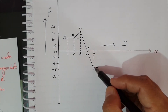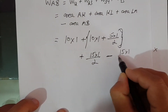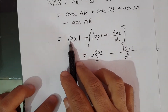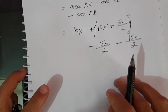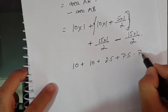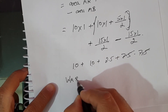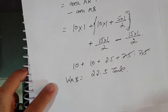Then minus the area under MB, which is again a triangle of 15 into 1 by 2, giving minus 7.5. So the total WAB equals 10 plus 10 plus 2.5 plus 7.5 minus 7.5. The 7.5 terms cancel, giving 10 plus 10 plus 2.5 equals 22.5. So WAB is 22.5 joules of work done.